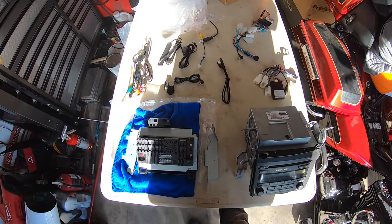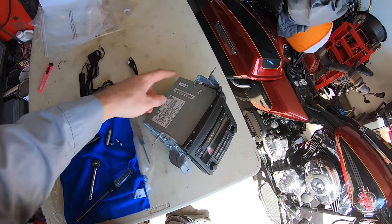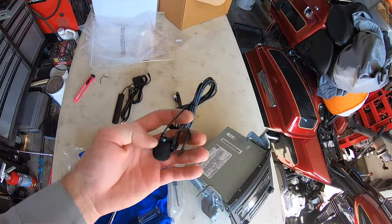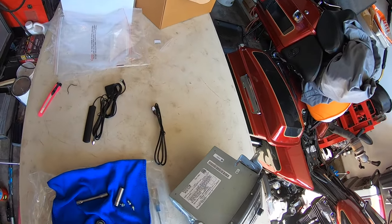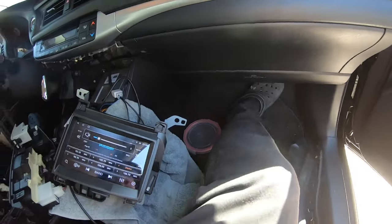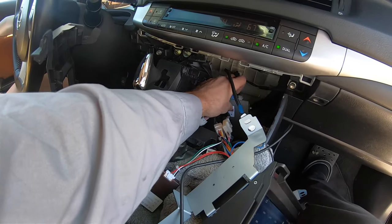Okay, we got it in after about half an hour. There was a module on top that none of the plugs on the new unit connected to. I unbolted it, plugged it back in, and the stereo sounded better — I believe it's an amplifier. Since the radio is so much thinner we just stashed it back there, no problem. At first I was a little upset because a lot of plugs didn't connect to anything, and I got triggered because the steering wheel controls weren't working.